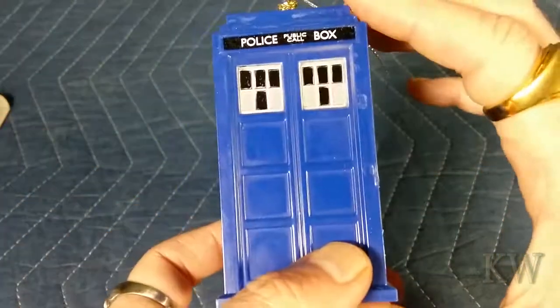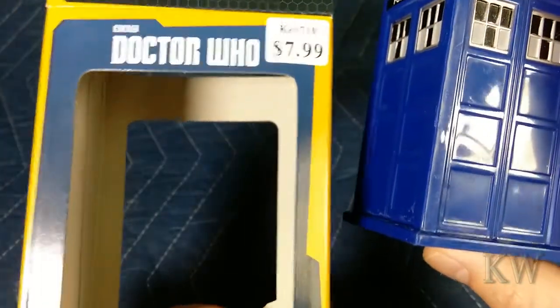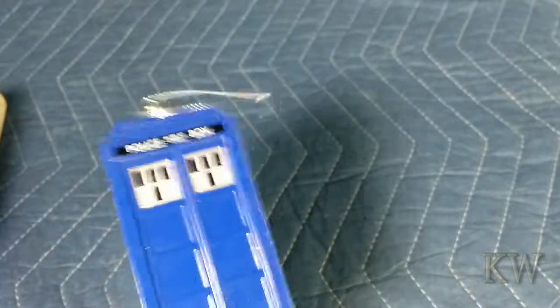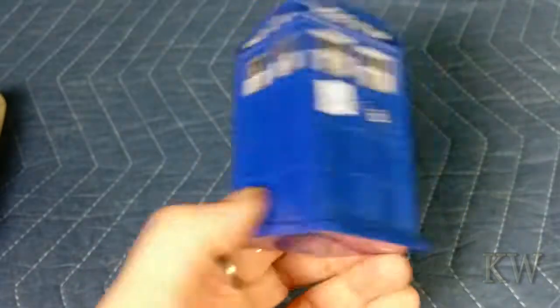Still a very nice little ornament for even seven, eight dollars. Eight dollars might be a little high. Watch for these — they'll go on sale. I got this one for about five dollars at Walmart, and it's a very nice little ornament.